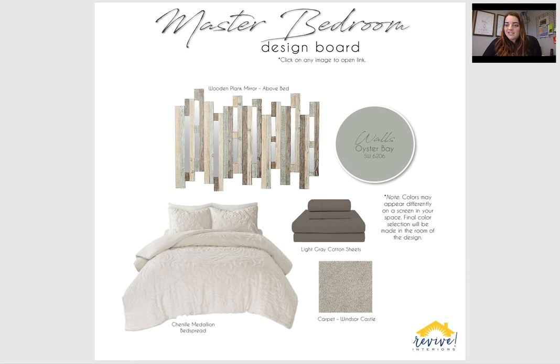The master bedroom — this is one of my favorite spaces, I also love green, so there's that. These Oyster Bay walls are a pretty, pretty color — not too dark, not too light, but will definitely add some color. And then this wooden plank mirror, I'm thinking for right above the bed when you walk in. The mirror is nice because it bounces around light and will help brighten up the space, but will really pull out that pretty green color in your walls. Your bedding — I did this Chanel medallion bedspread, nice light and airy, has that spa feeling you're after, but with the medallion and texture it feels traditional. I just contrasted that with a light gray sheet for a little bit of color. And then the carpet — combo of the brown and grays.